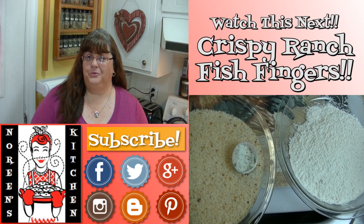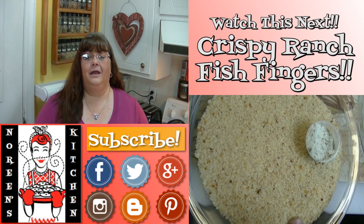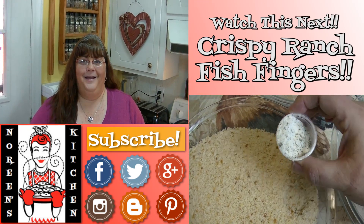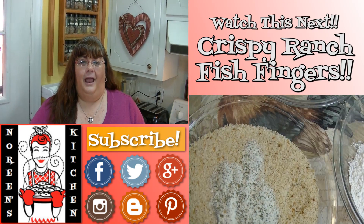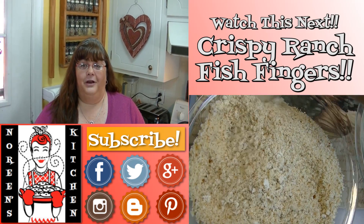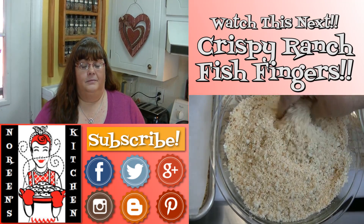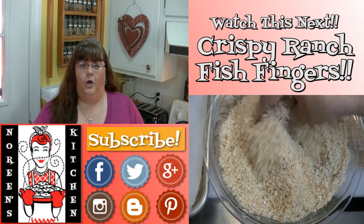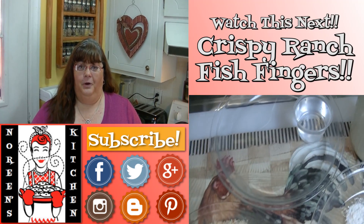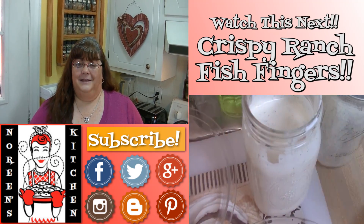Thank you for joining me in my kitchen today. If you like what you saw, please consider hitting the thumbs up button and giving me a positive rating. Make sure you hit the subscribe button so you don't miss out on any of the fun we have here every single day. You can also follow me on Facebook, Twitter, Pinterest, Instagram, Google Plus, and Blogger. Every recipe you see me do here on YouTube — with the exception of a few earlier ones — you can access over on my website NoreensKitchen.com, where you'll find printer-friendly versions. Happy eating!